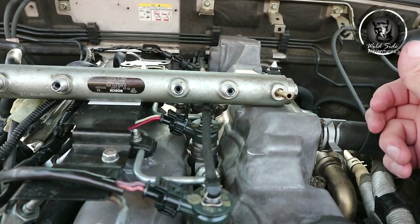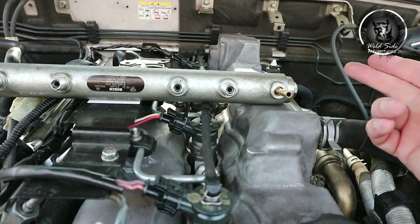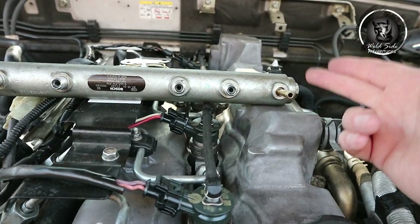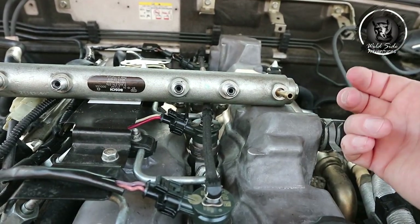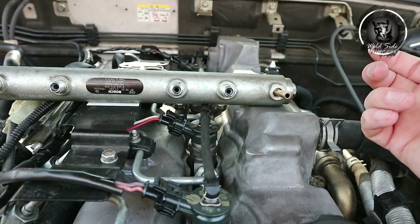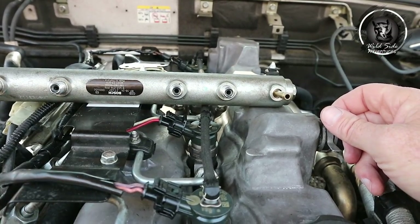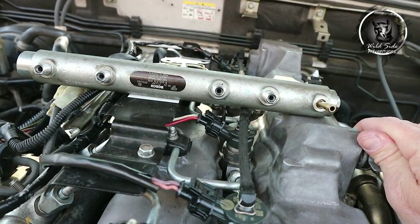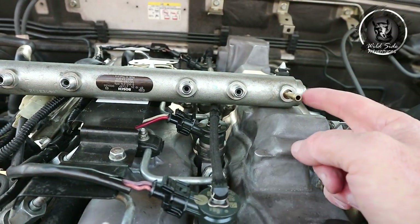From 2008 right up to the 2011 model they're all using the same engine and the same rail. From the 2012 model apparently they've put a sensor in to let you know if there's low pressure, but before that it wouldn't tell you there's not enough pressure to activate the injectors. So all these mechanics plug in their diagnostics machine and tell you: 'There's no fault sir, we don't know why your vehicle doesn't start.' Problem solved — just check for fuel coming out of the rail on crank.